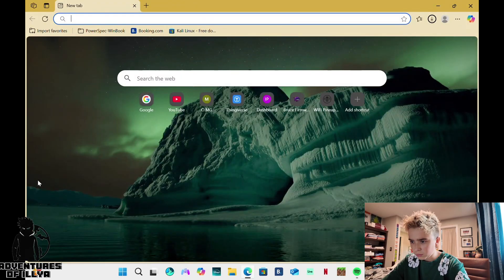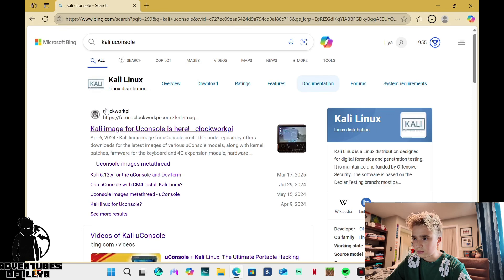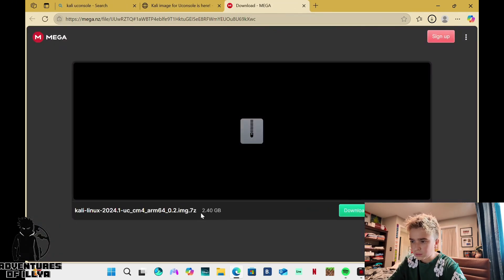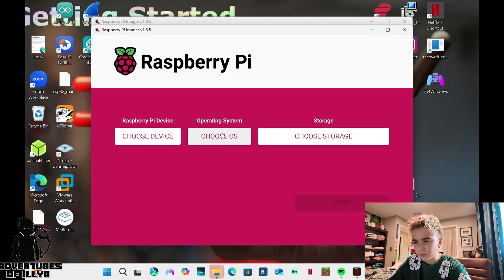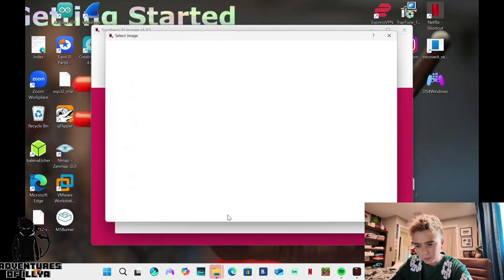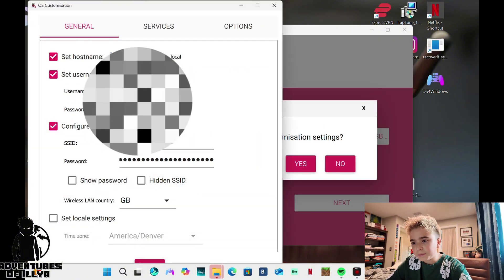If you want to open up Chrome, or whatever browser you use, go to 'Kali UConsole.' It should be about the first one to pop up. From there, scroll down — it should be the first one. Go to the 2.4GB file on Mega. It takes just a few seconds, probably 5 seconds total to download. Open it up, you may have to unzip it. From here, go to Raspberry Pi Imager, plug in your USB drive. Choose the OS by going to Custom, Kali Linux, Raspberry Pi 4 — that is the one you want. And Custom Settings, supply your own.